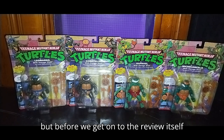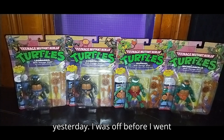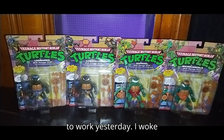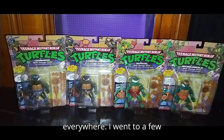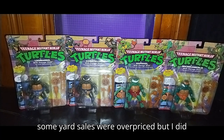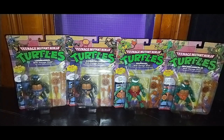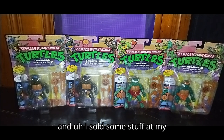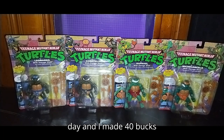But before we get on to the review itself, we're going to talk about what we did yesterday. I woke up at 8 a.m. and there were yard sales everywhere. I went to a few — some were overpriced, but I did get some stuff I'll be showing on my toy haul later. And I sold some stuff at my own yard sale and made $40 reselling.